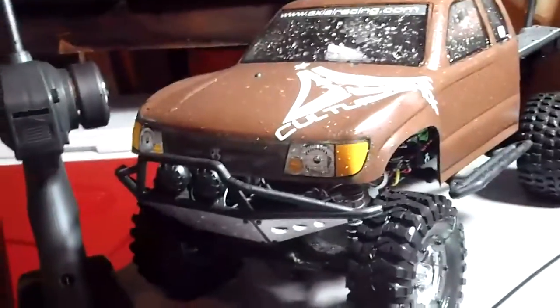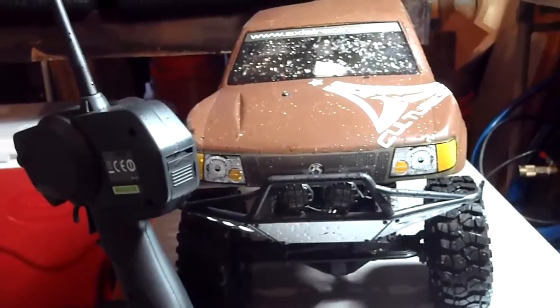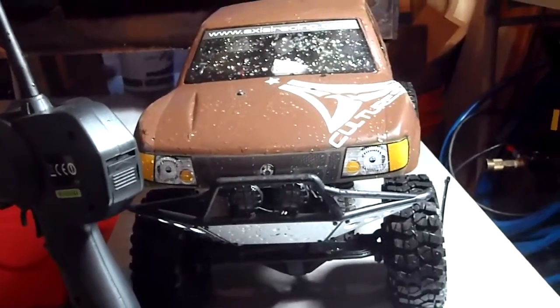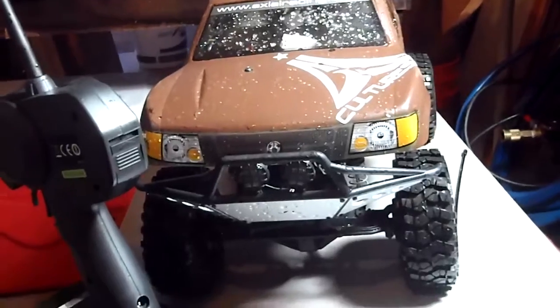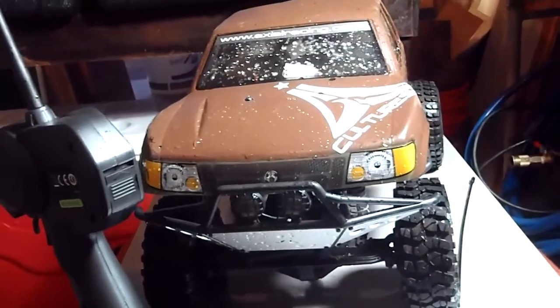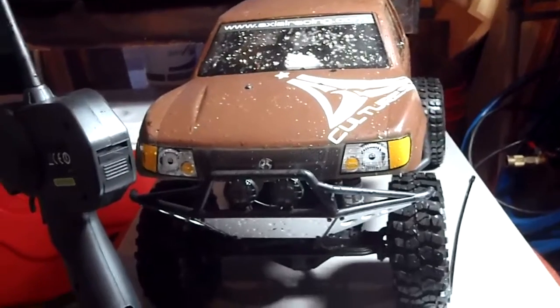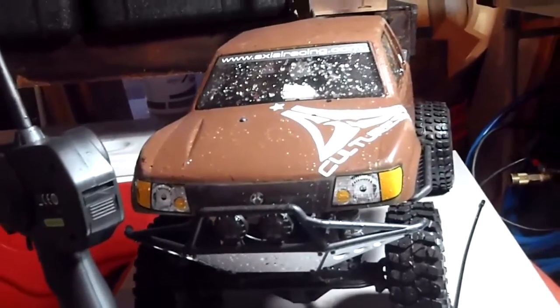Hey, what's up everyone, 671 Solo here. I just wanted to show you guys a couple things I was working on — doing some waterproofing. Thanks to axialracing.com, they showed me how to waterproof it using the balloon method, which works very well on your electrical system, your ESC, your servo, and everything. They tell you how to do it on axialracing.com, check them out. As you can see, my Honcho is wet.